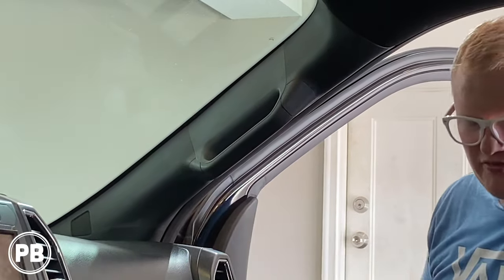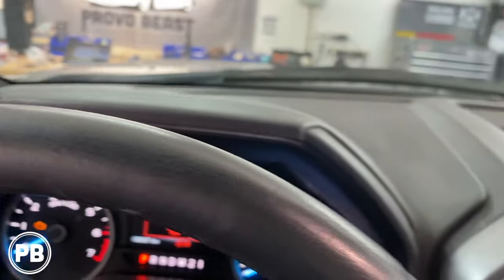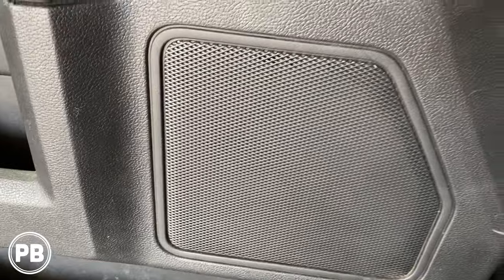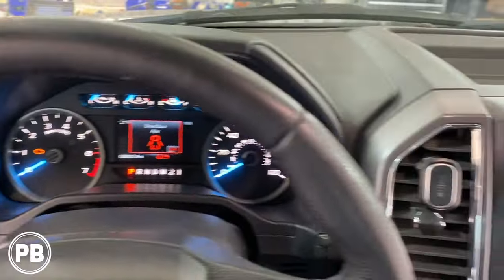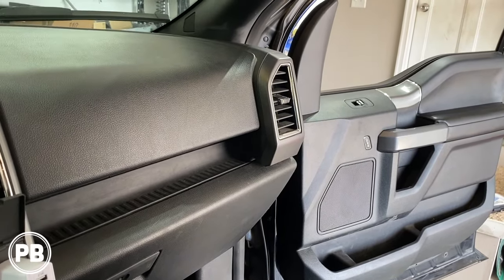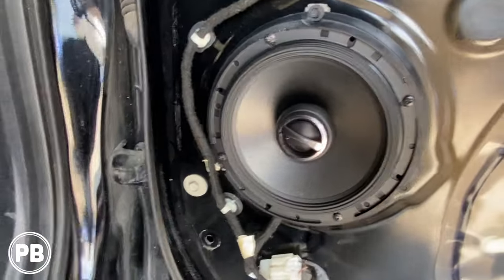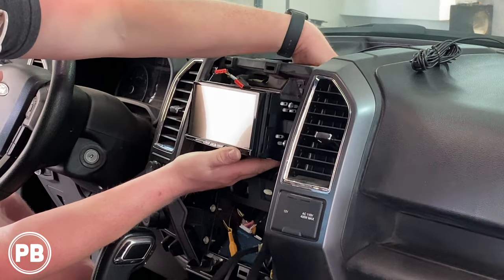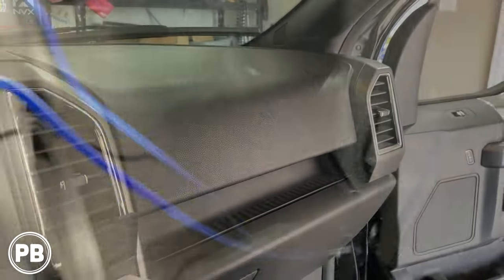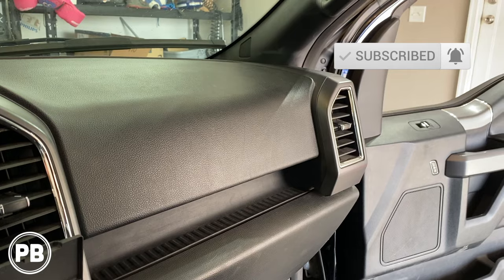That's it — let's do a final test. Everything's sounding great. We're running about 75 watts RMS at these speakers, which is perfect. If you want to see how we did the rear speakers, check the description — we'll have a link there as well as a card up above. We also installed a radio, amp, and sub in this vehicle, and those links are in the description too. Thanks for watching — hit that like button if you liked what you saw and subscribe. We post great content on the channel and we'll see you in the next video.